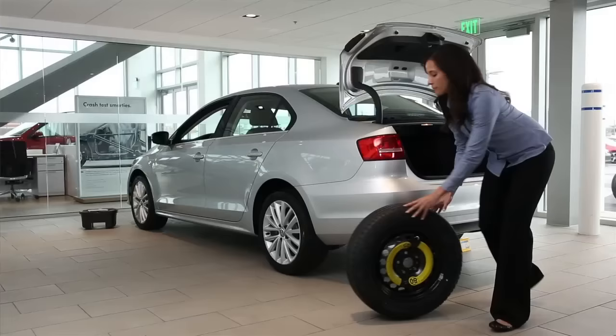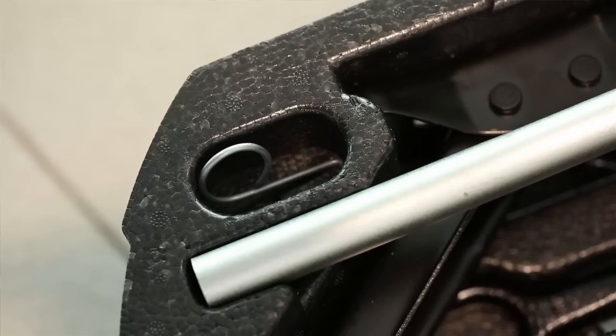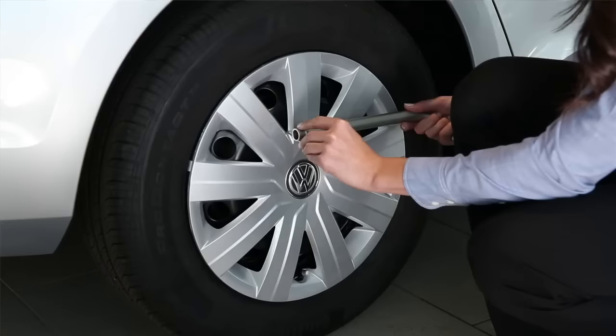To change the tire, begin by removing the spare tire and tool kit from the trunk. Remove the covers from the lug bolts with the wire pin in the tool kit. If you have hubcaps as opposed to alloy wheels, you will use this for removing the hubcap as well.